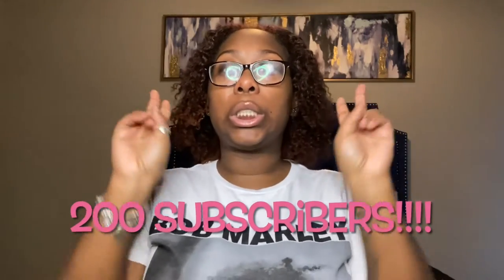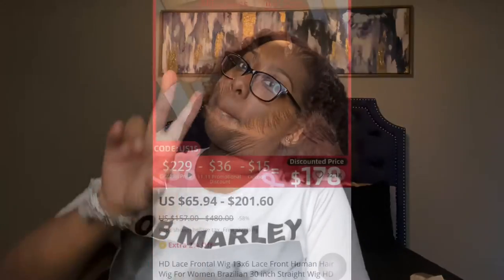Thank you guys for watching this video. If you haven't already, go ahead and subscribe and like so you can stay tuned to my next videos. We are literally on the road to 200 subscribers, guys — we can do it! Make sure y'all subscribe, make sure y'all like this video, make sure you guys leave a comment, and I'll see you in the next video. Peace!